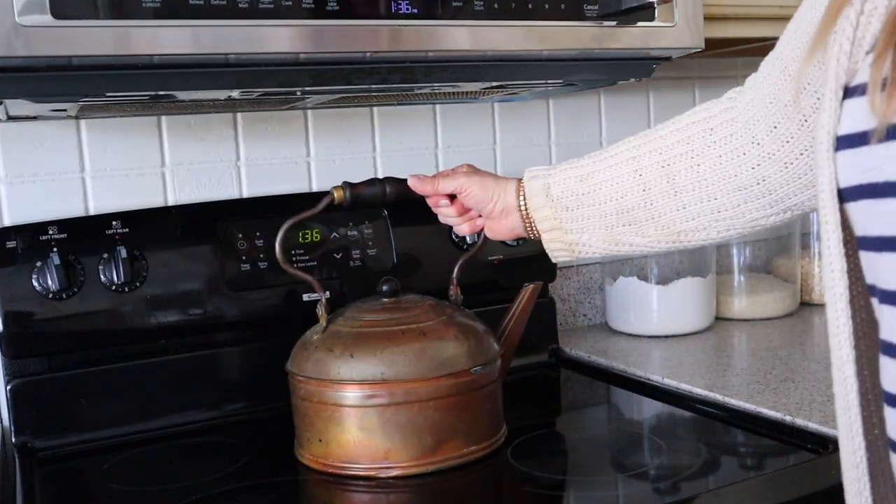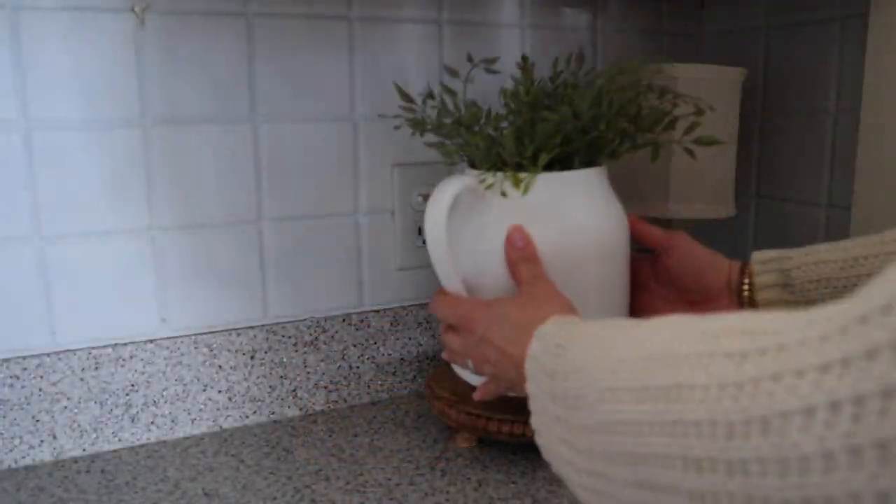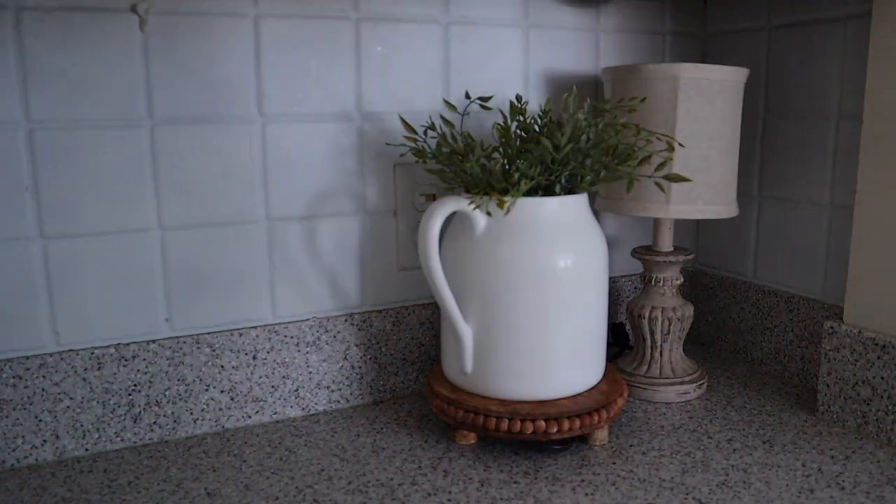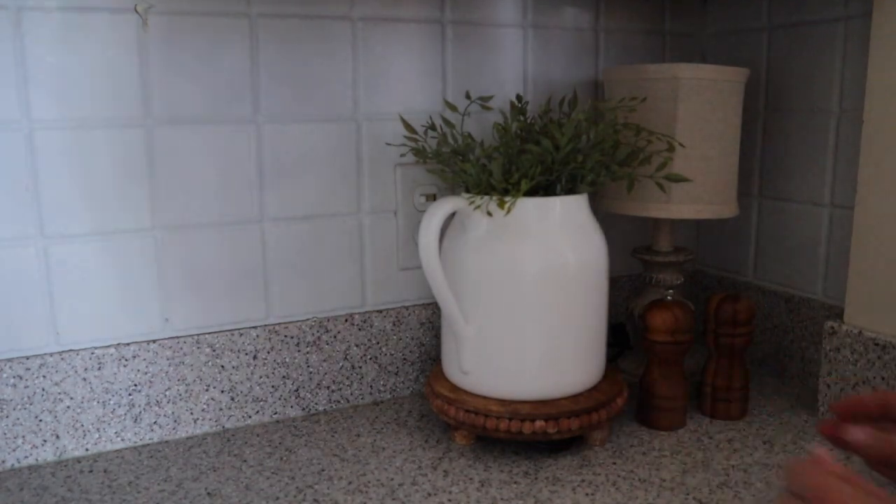I also shopped my basement and found this copper kettle, which I added to the stove. In this corner I already have the lamp — I also added a white pitcher with some greens and salt and pepper shakers.